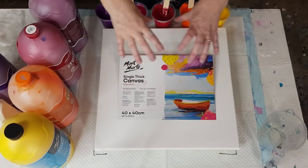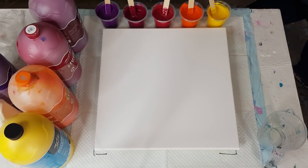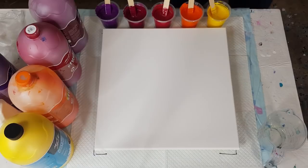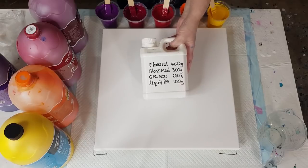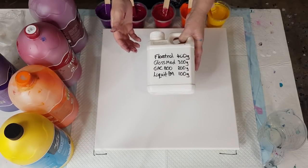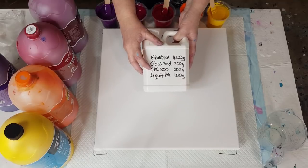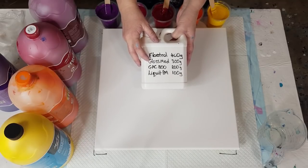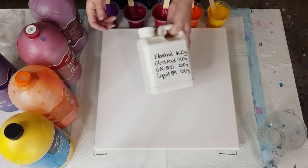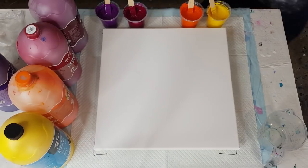This is a 40 by 40 centimeter, or 16 by 16 inch canvas, and I didn't want any cells. I found this pouring mix on my shelves — I can't even remember what I made it up for, but I write on there what's in it. It's got Floetrol, Liquitex Gloss Medium, GAC 800, and Liquitex Pouring Medium. I'm going to give it a go. I've made my mix pretty thick.